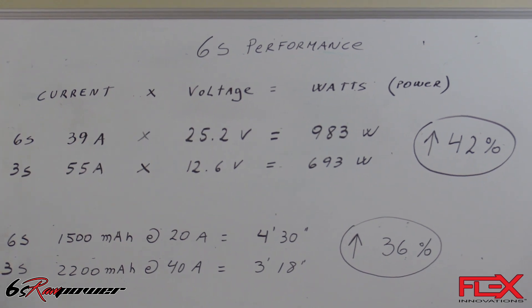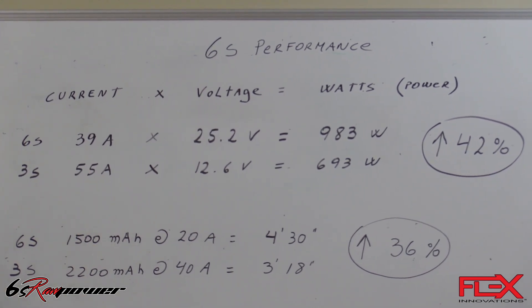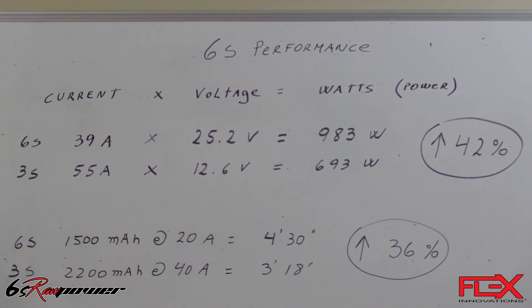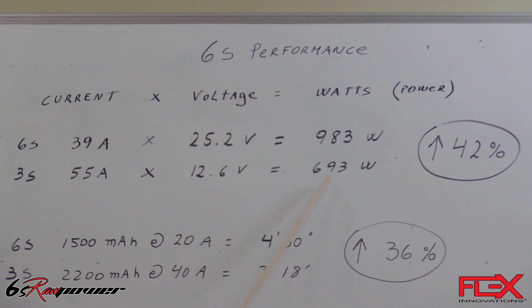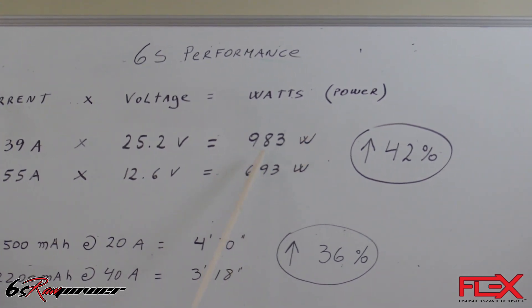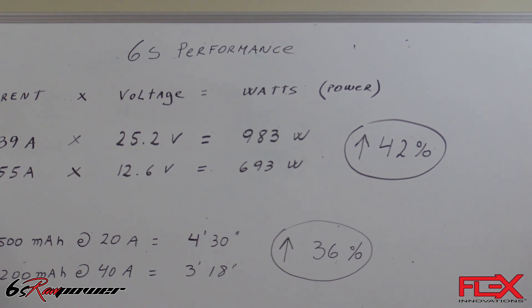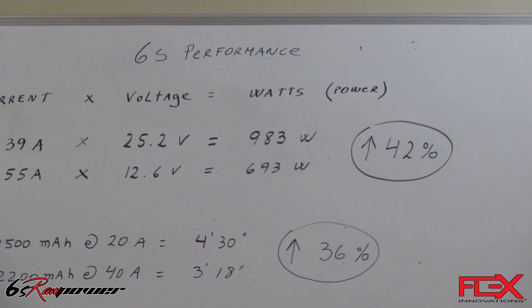If we take a Mamba 10G1 on 3S at 55 amps full throttle, a fully charged 3S battery is 12.6 volts. So you multiply those two and you end up with 693 watts. If you compare the difference between the two — 983 and 693 — the increase is 42%, so we can say around 40% more power.